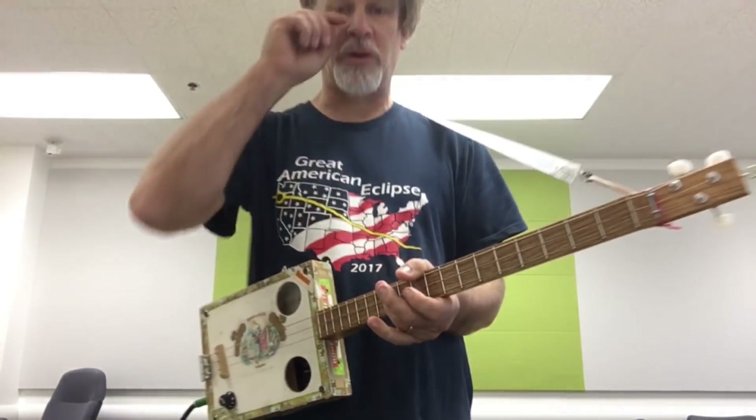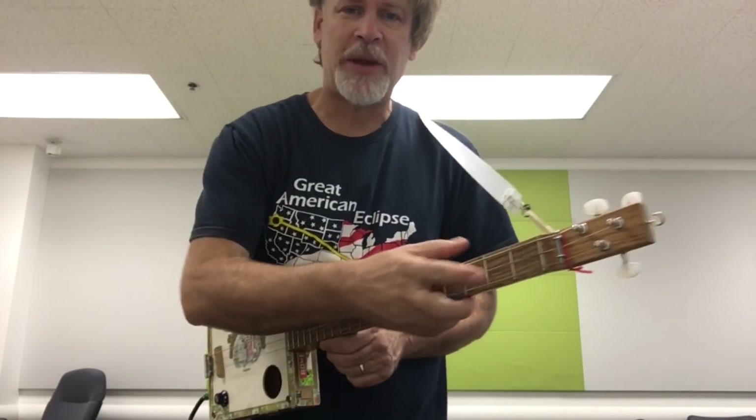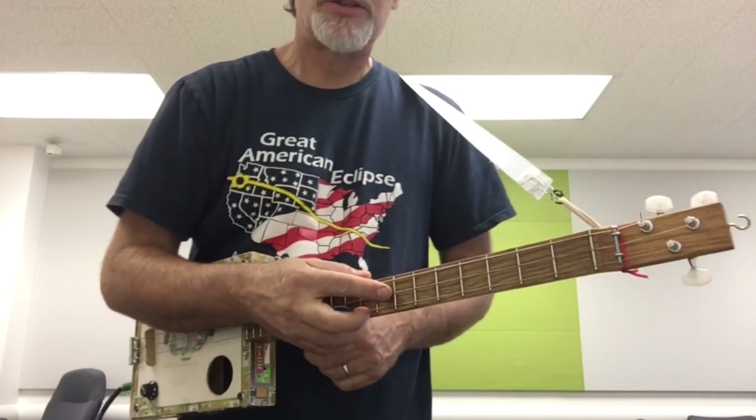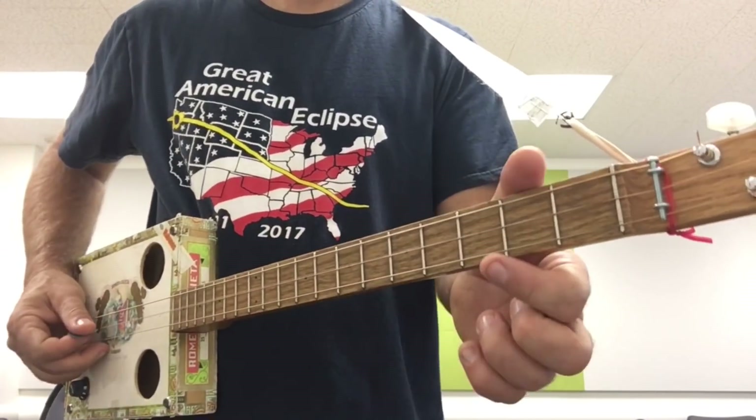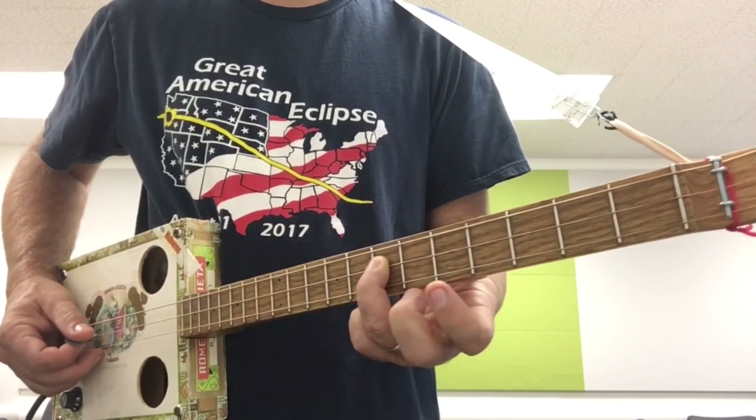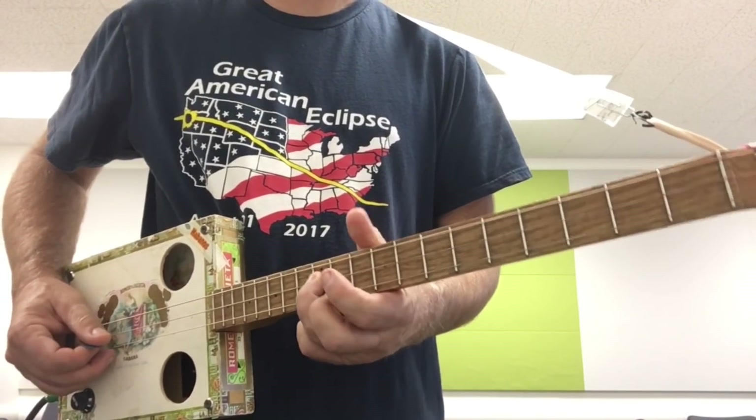So you can mix and match those chord forms. You can also think about this in modes. The major scale would be, of course, on the middle string: whole step, whole step, half step, whole step, whole step, whole step, half step.